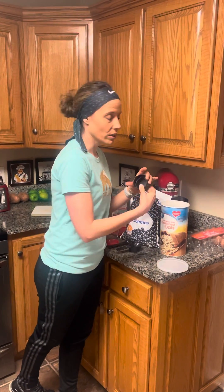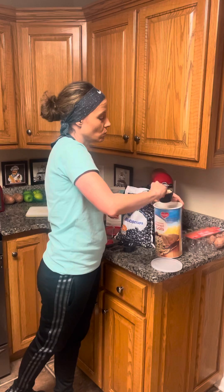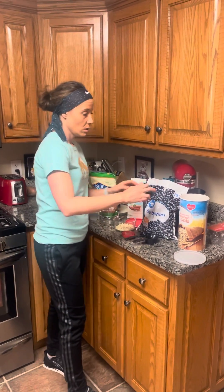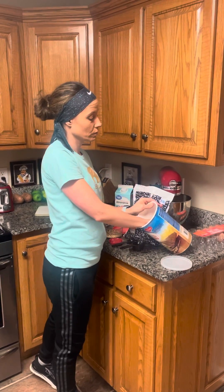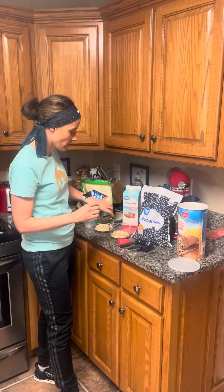You need about a half a cup of oats. I'm going to make two different types, so you're going to see me put these in two different bowls — there's one and the other.